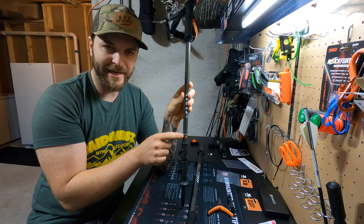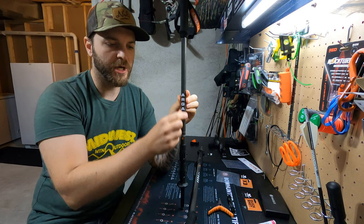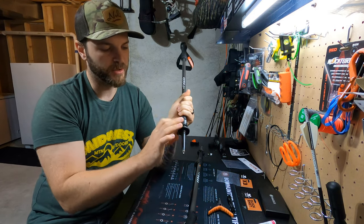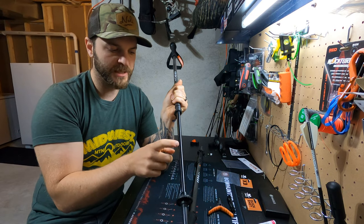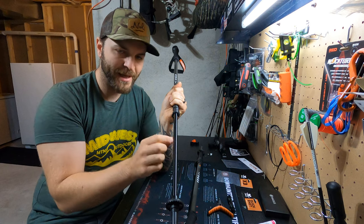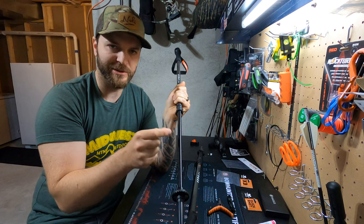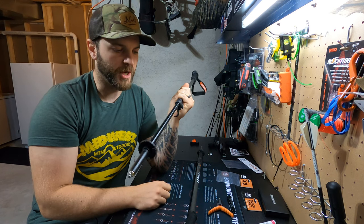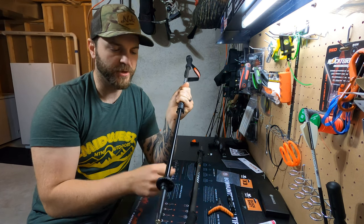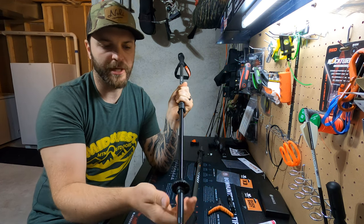What differentiates these Guide X from the other model that they have is these are kind of a hybrid. There is a carbon fiber upper and the lower is aluminum, not carbon fiber. I went with these — they do weigh a tiny bit more, but I went with the aluminum because the aluminum is a lot more abrasion resistant, especially if you're going through rocks or anything rough that could possibly nick or damage them. The aluminum will hold up a lot better than carbon.